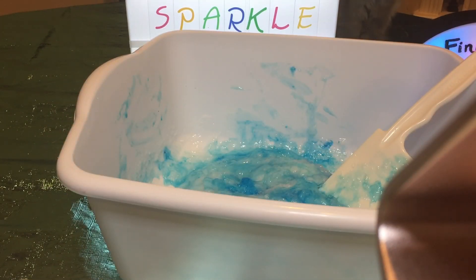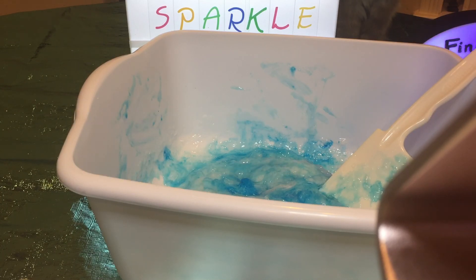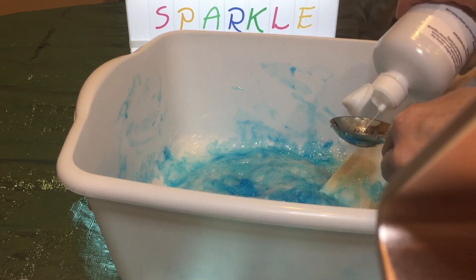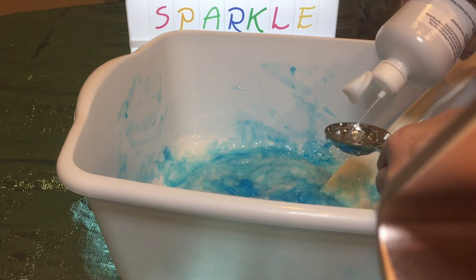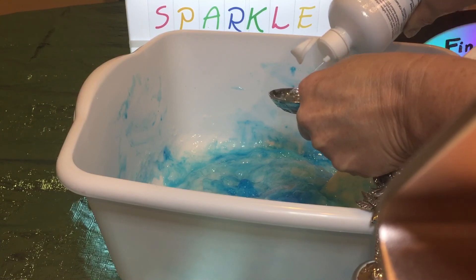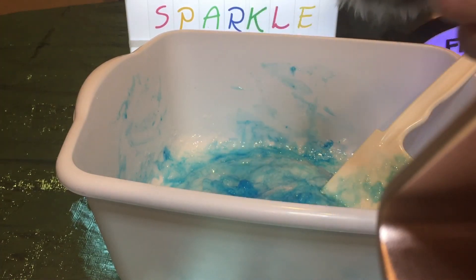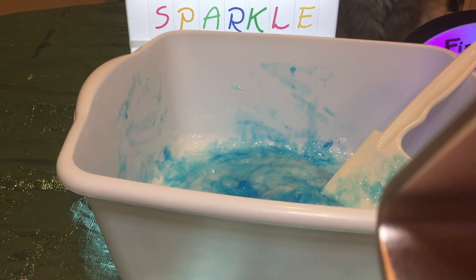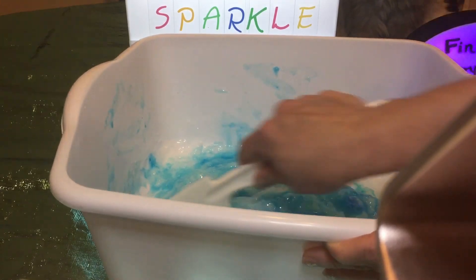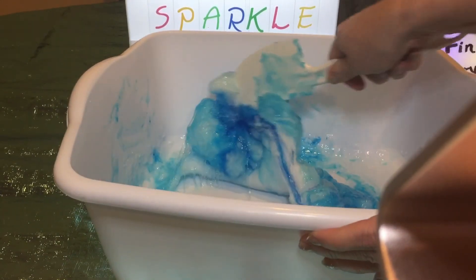Now the next ingredient to add is the contact solution, and it needs to have borax in it. So now I'm going to add two tablespoons of the contact solution and see how that works with the slime. I'll see if I need to add more if I don't like the consistency of it. Now I'm going to start mixing all this slime up and see how it turns out.